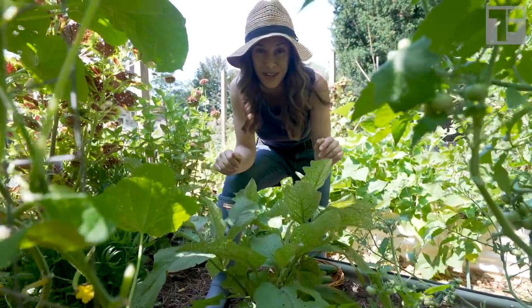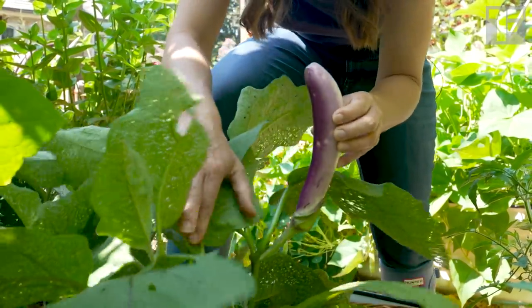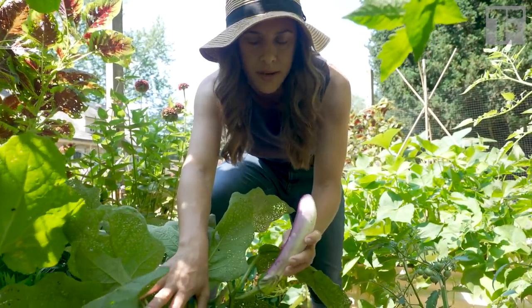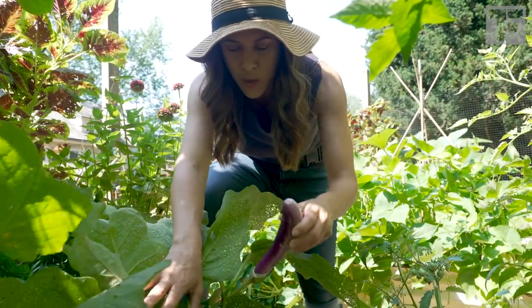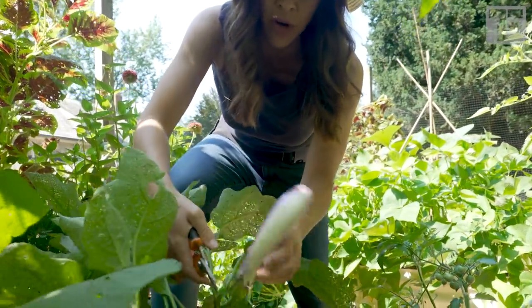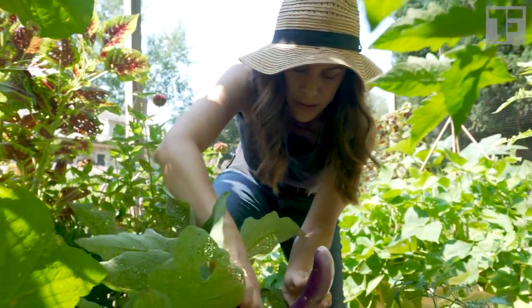Now let me show you what this one looks like — it's beautiful. Look at the color on that. These are beautiful and they grow long and thin like this. They have such thin skin that you don't have to peel them; you just slice them up and sauté them in whatever you want. Gorgeous. These can grow a little bit longer than this, but this is a good size — I will pick this one.